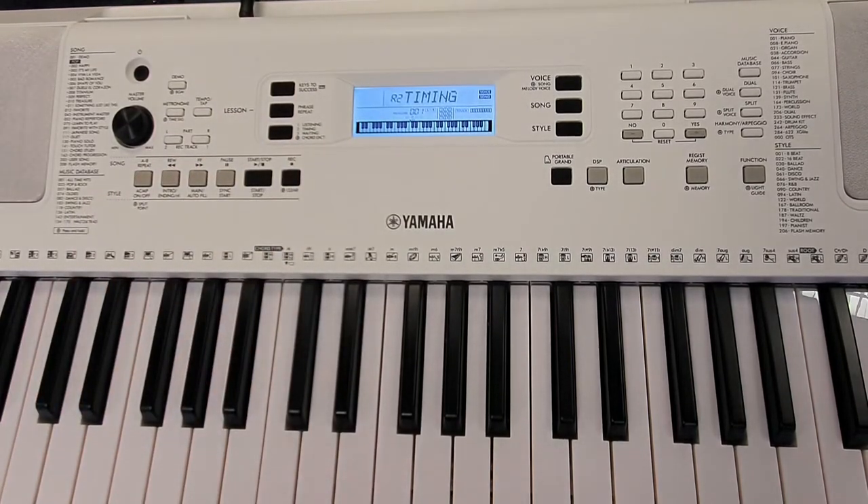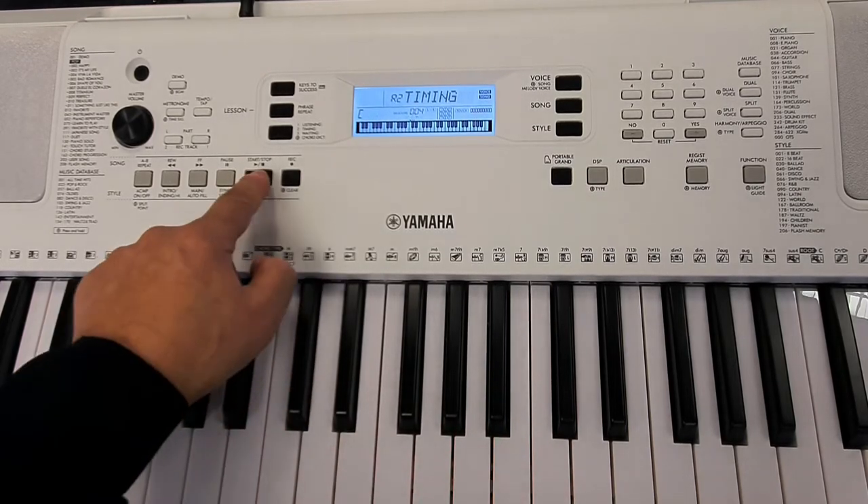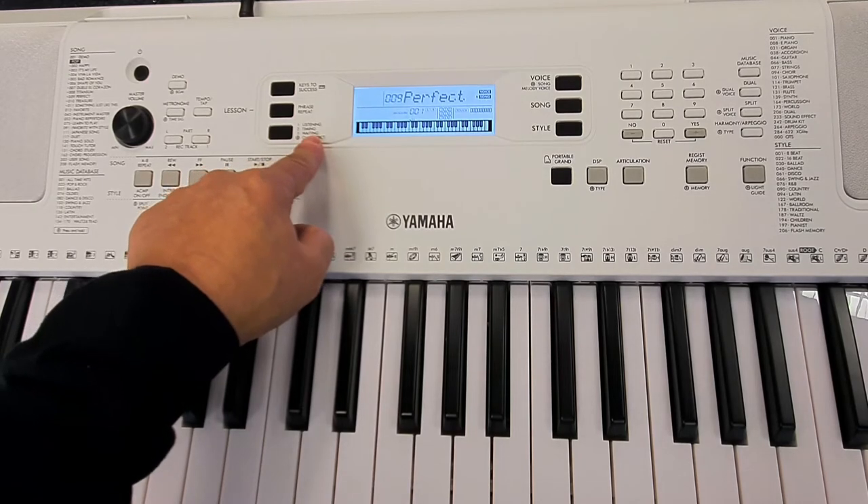In timing mode, I don't have to play the correct note — I just try and get my timing correct. It doesn't matter if you get it wrong. From here we move on to the next mode, which is waiting.